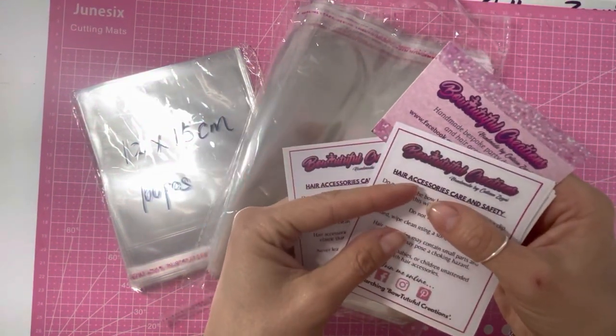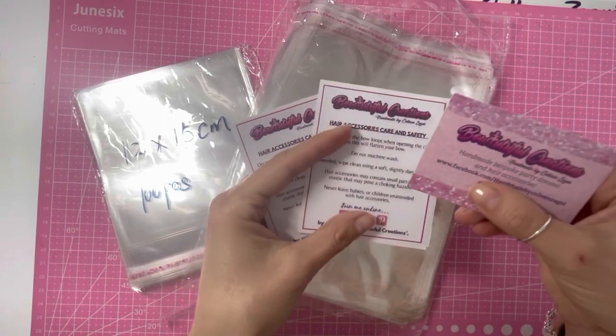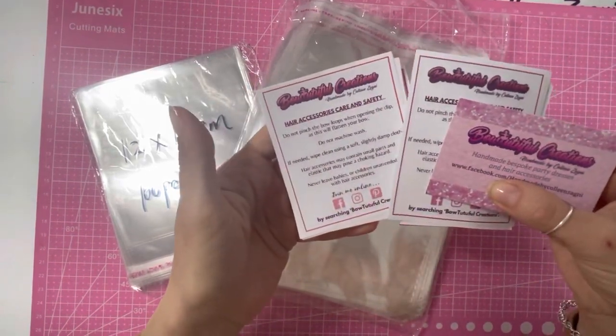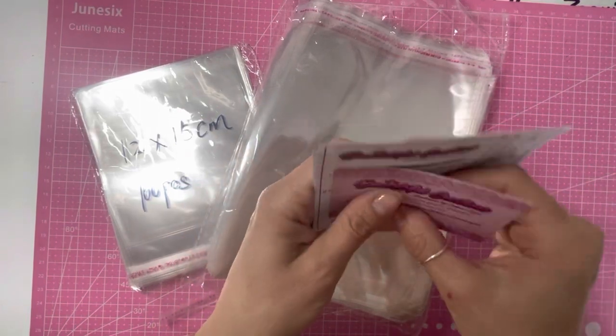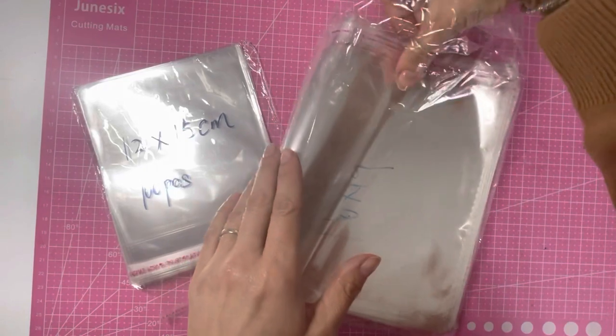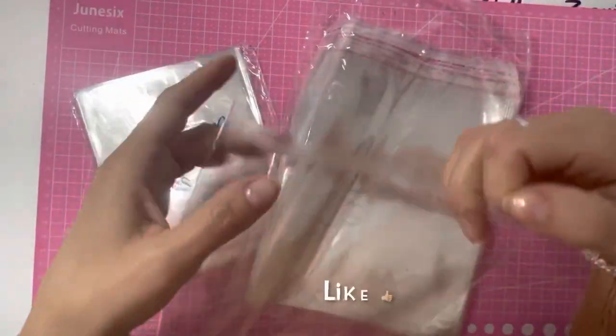Hello everyone, today I'm bringing you a tutorial on how to print your own care and safety sheets. I print these out just slightly bigger than my business cards and I have some smaller and some larger sizes, and these are to fit in my clear self-seal bags. I've got a couple of different sizes of these bags and I will link them in the description below.